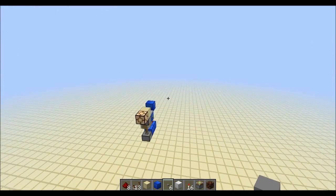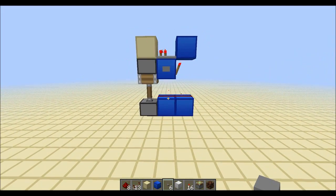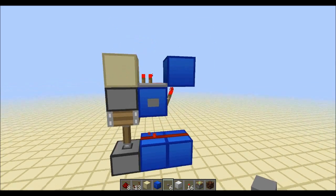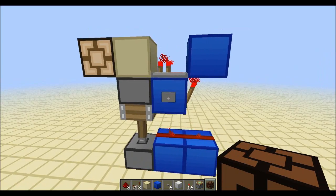I came up with the most derpy T-flip-flop design ever, which is this design. It's actually 5x3 — it might seem like 4x3, but it's not. Let me show you why. I call it the ruffle-flop.